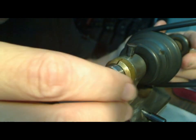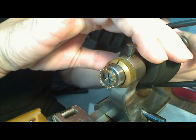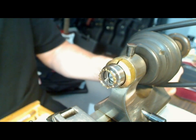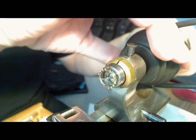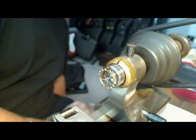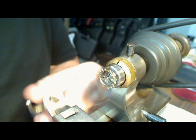Tighten that up just a bit, and then I'm going to see if this actually spins. That's pretty good — it's spinning kind of level as well. Now I've got to get my graver out.